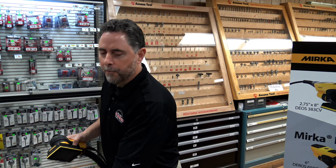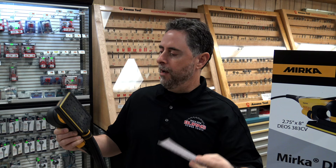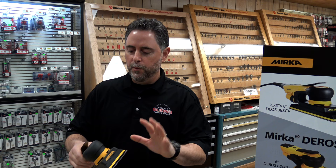Our abrasive of choice is the Mirka Abranet — it's a screen abrasive. I really like it because you don't have to worry about lining up any holes, you just kind of slap it on there. It's actually the best abrasive for getting out swirl marks, and I know woodworkers are constantly chasing swirls in their work — this definitely helps to alleviate that. What we're going to do is run the sander, let you see how smooth it is, and see how effective the dust collection is. It's virtually dust-free. So let's give it a whirl.